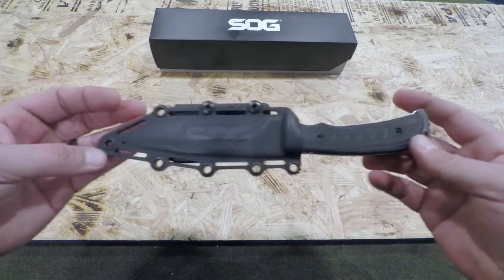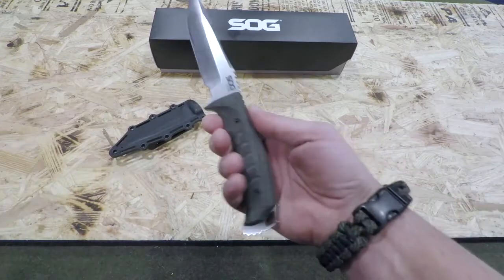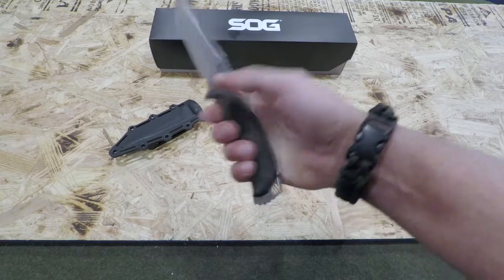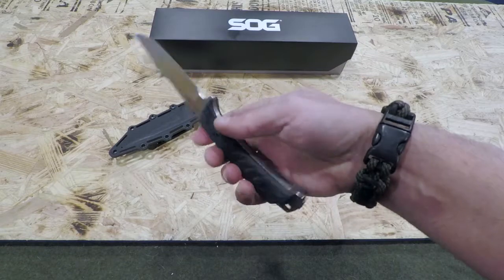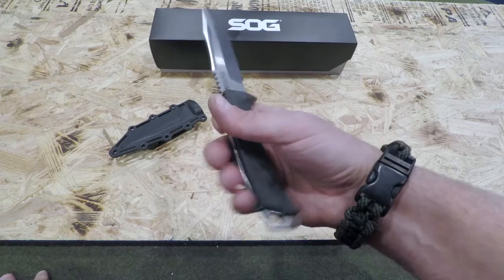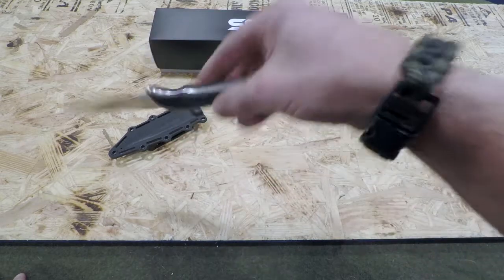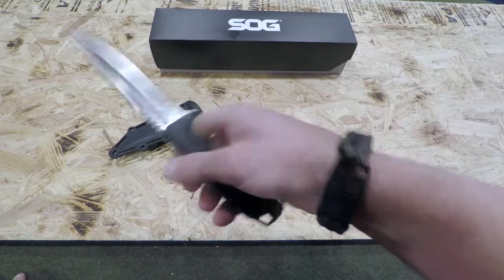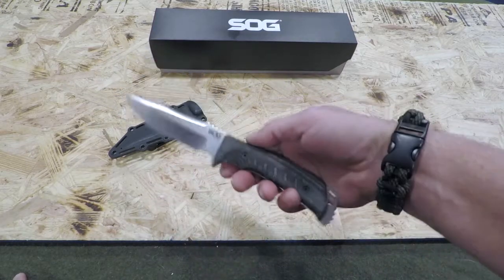The knife itself is very well balanced and feels great in the hand. It's non-slip, especially for somebody like me that tends to sweat a lot. If you are operating in an environment where it is rainy, wet, blood, alcohol, or any type of liquid, the handle definitely helps with retention. The knife is really well balanced, very easy to manipulate and move around, and feels very comfortable.